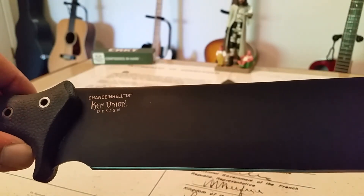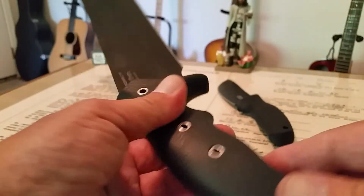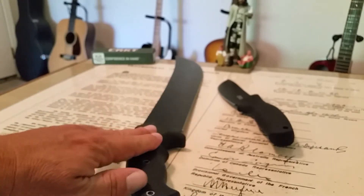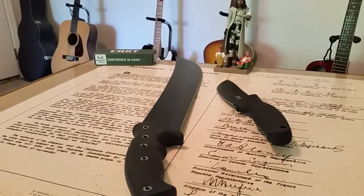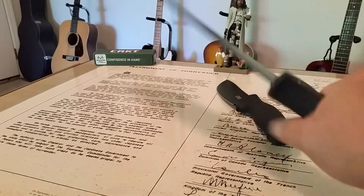Just like most CRKT knives, these things are razor sharp, so I'm carefully swinging it around trying not to cut myself. I'll try to get a field test done — actually get it out and chop some things so you can get a visual on how big the knife is and what kind of work you can do with it. First impressions, not having used it in brush yet: it feels really good and has a great feel to it.